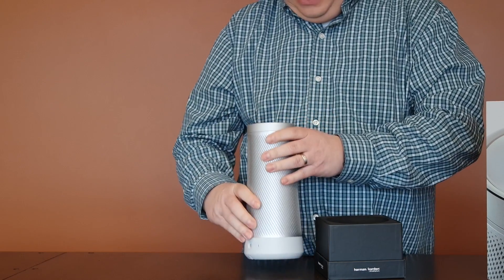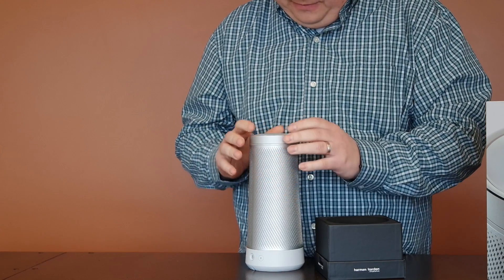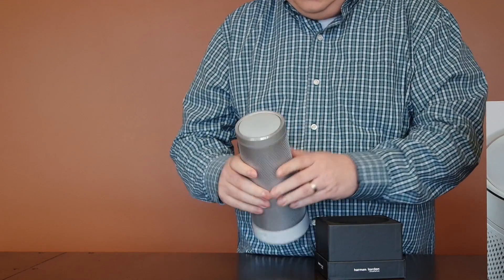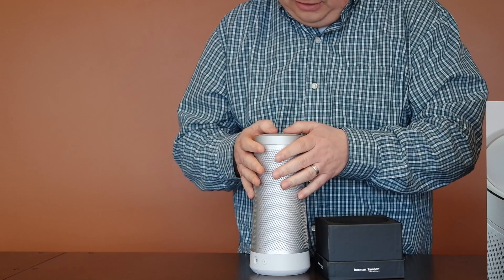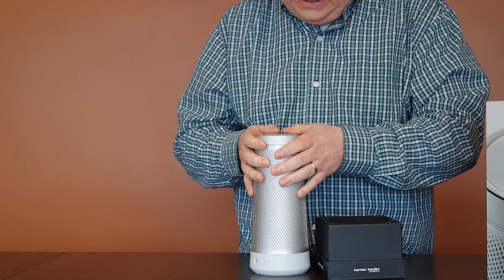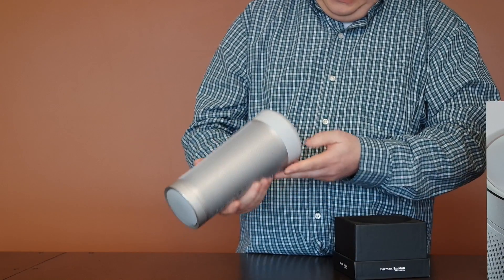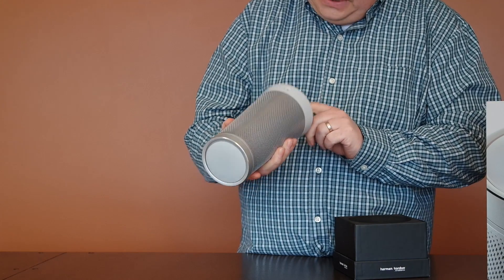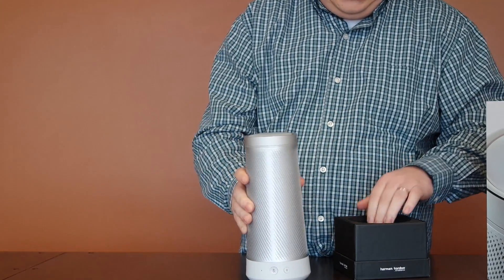One thing I can tell you right now that would drive me a little bit crazy: the top of it isn't exactly even — it looks to be off center a little bit here. I don't know if that was done on purpose. It spins for volume, it has a plug on the bottom side, it's got a mute button and a bluetooth button, so you can bluetooth with this one which is nice.